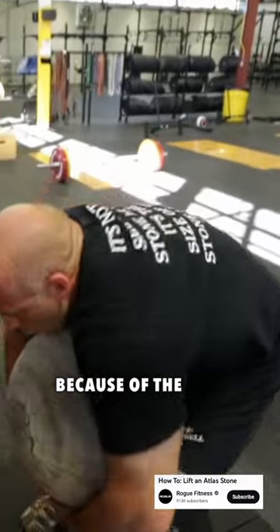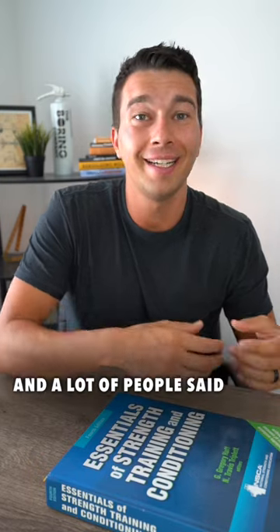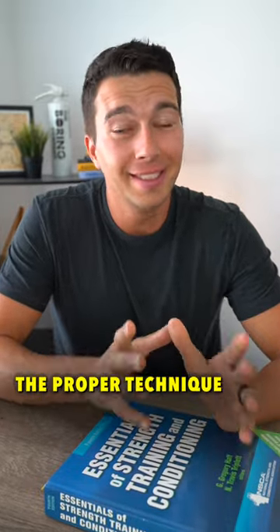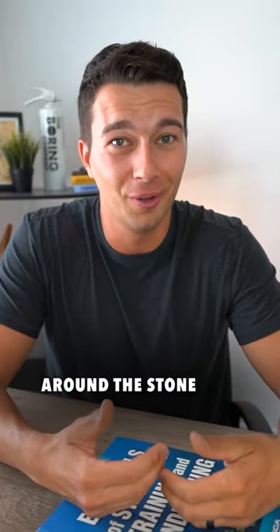Does this look like bad technique to you because of the rounded spine? I posed this question to my CSCS study group recently and a lot of people said that it is bad technique if you round your spine during a lift. But the proper technique to lift an atlas stone does involve rounding the spine and wrapping the arms around the stone.